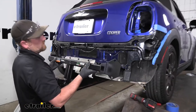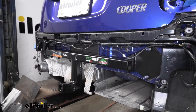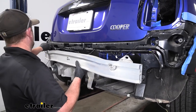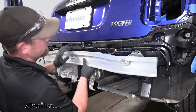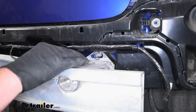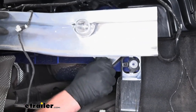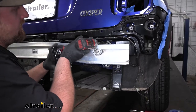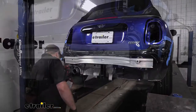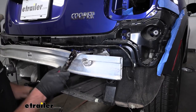Now we can grab our hitch, and this is going to fit over the bumper studs like so. Then the bumper beam is going to sandwich the hitch, so the beam will go back into position right over it. We're going to take the factory hardware that was originally holding the bumper beam on and get all those going hand tight. Once all the hardware is in place and hand tight, come back with our socket and snug them all down. Once everything's tight, you need to come back with a torque wrench and tighten all the bolts to the amount specified in the instructions. If you don't have a torque wrench, you can grab one at eTrailer or rent one from your local auto parts store.